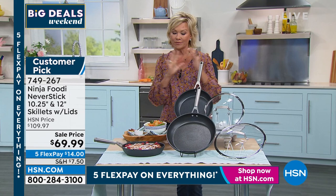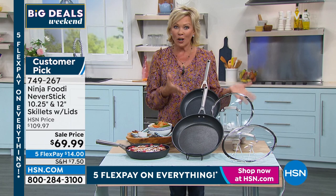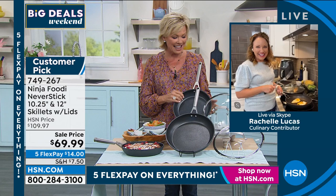Rochelle Lucas is joining us from her kitchen to talk about starting with cookware. Then we've got knives, and then we've got the incredible air fryer. This is going to be a party in the kitchen together. Welcome.